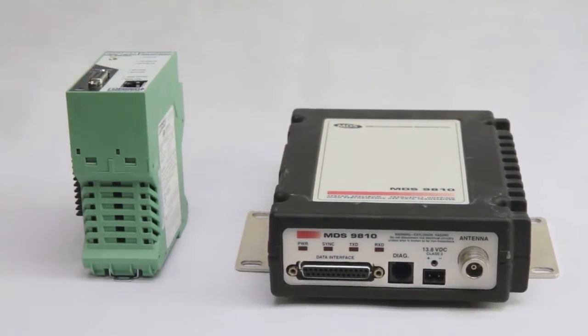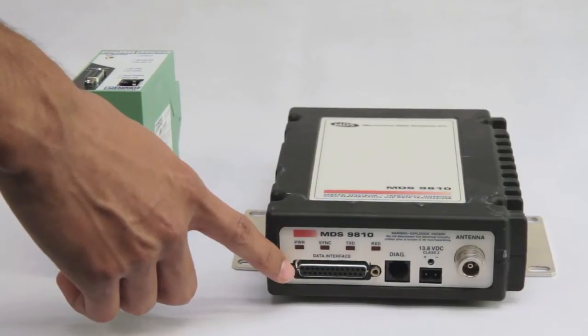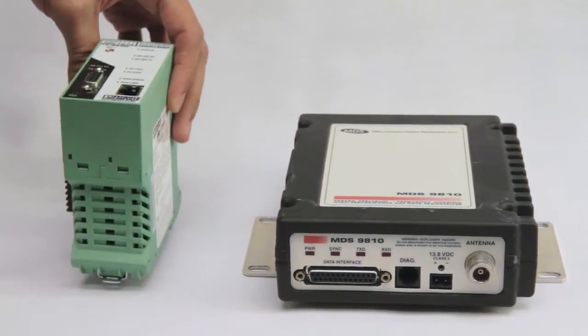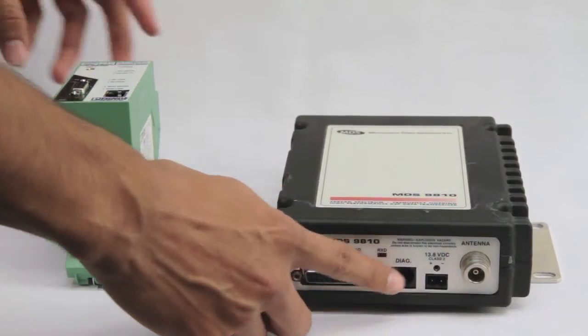The MDS has a 25-pin serial connector, while the Phoenix Contact has a 9-pin serial connector. The MDS has an NF antenna connection on the radio, while the Phoenix Contact has an MCXM.